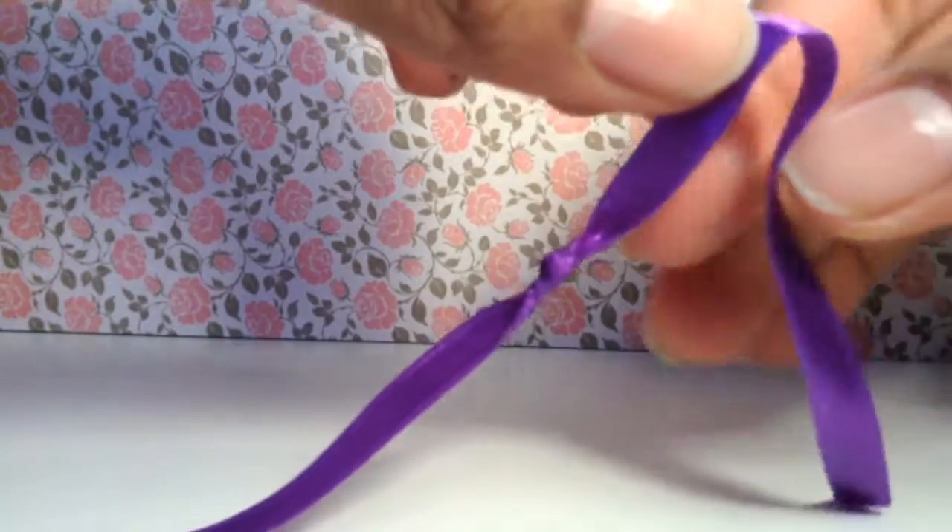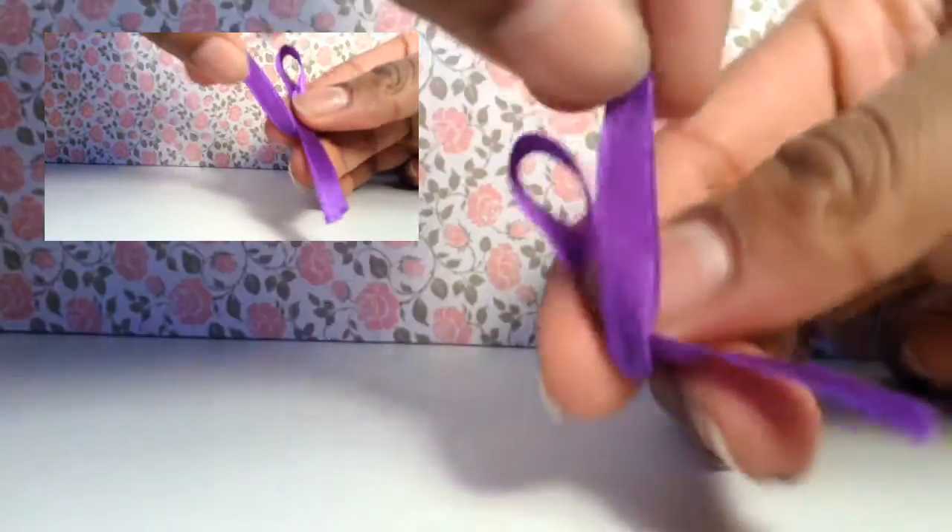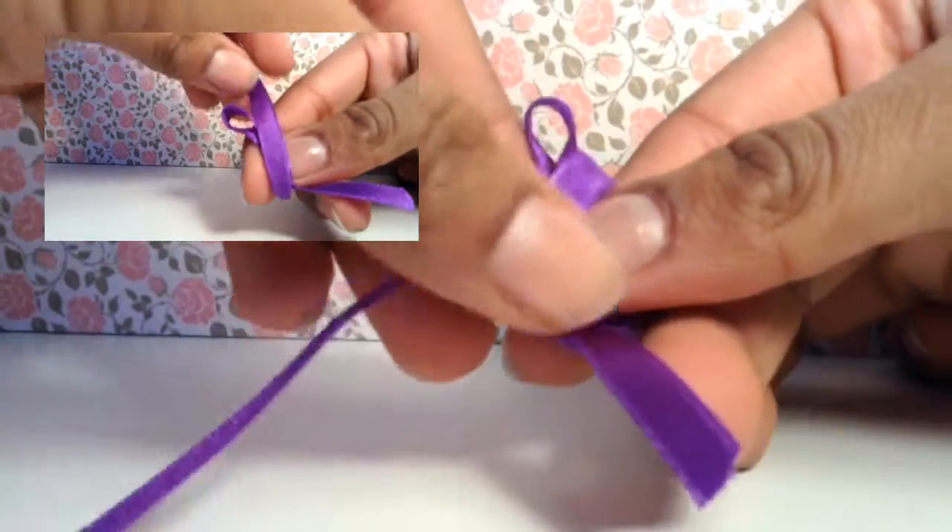Once you have done that, fold the ribbon as I am in the video. If you don't understand, look in the top left corner for a more slowed-down version.